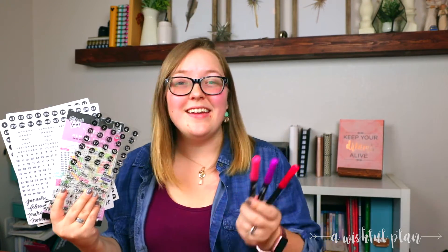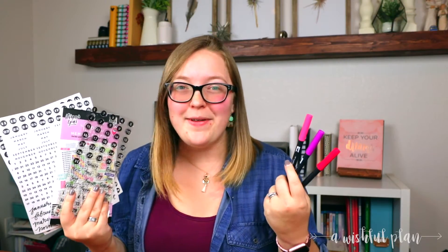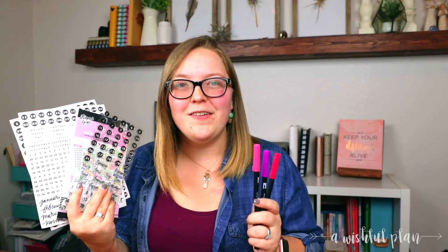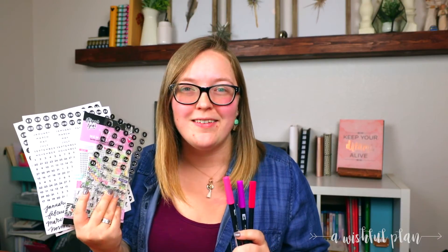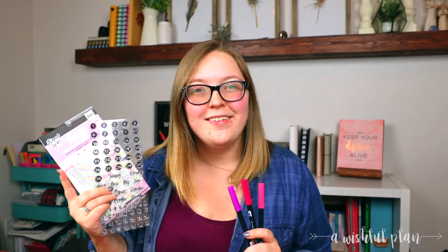So whether you're dating your undated planner with stickers, stamps, or even your favorite pen, pencil, or marker, the possibilities are endless. I love undated planners because they are so customizable. So how will you choose to date your undated planner? Hit that like button if you found this video helpful, be sure to subscribe to see more tips and tricks like this in the future, and I will catch you all in the next video.